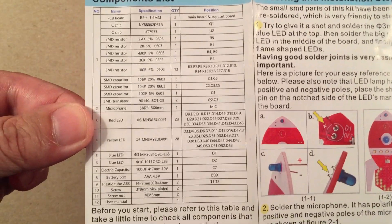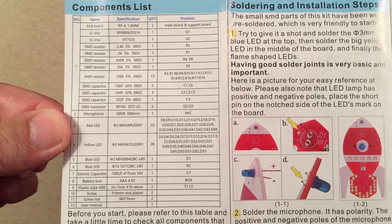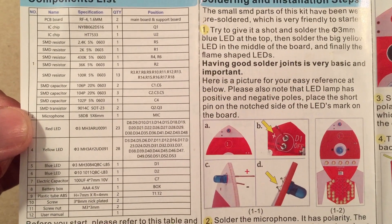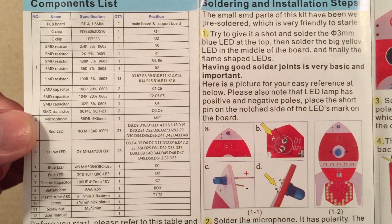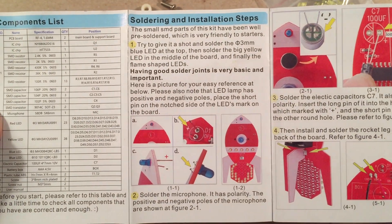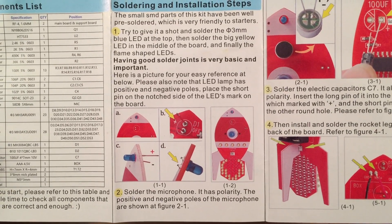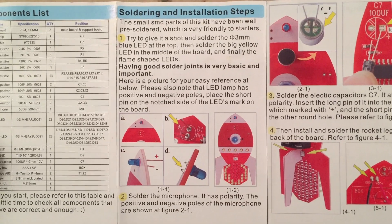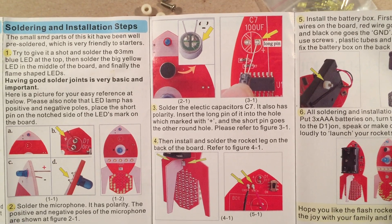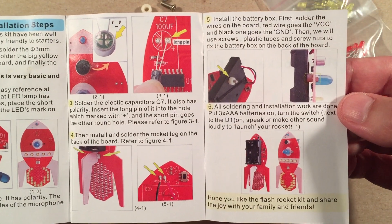The component list shows you the LEDs by color and position. You get 23 yellow and 28 red — adding that up, that's 51 regular LEDs just for the flames alone. There may be a few extras. The build steps are straightforward: A, B, C, D, and done. They give you basics on how to orientate your capacitor and microphone, and how to solder the battery bay.